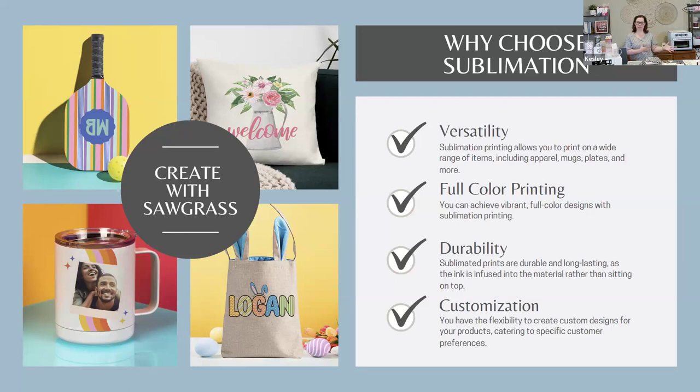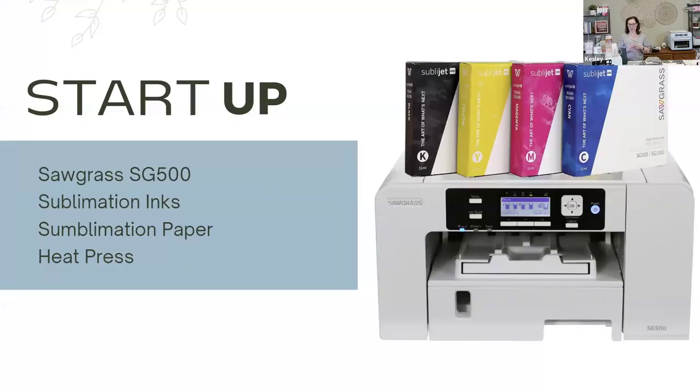Sublimation is incredibly versatile because it allows you to print on a wide variety of items — things that you maybe wouldn't necessarily be able to put vinyl on for permanence purposes. Your sublimation prints will last forever. Like if you sublimate on a mug, you're going to break or lose that mug before the design is going to go away. Once it's part of the mug, it will be there forever. Sublimation also allows you to do full color printing, which allows you to achieve a wide range of colors in a print and subtleties of color — from watercolor to super vibrant. The sublimation process is extremely durable. The design just becomes part of what we call the blank. And sublimation allows you to really do a bang-up job with customization, giving you a lot of flexibility in how you customize your designs for yourself or for your customers.